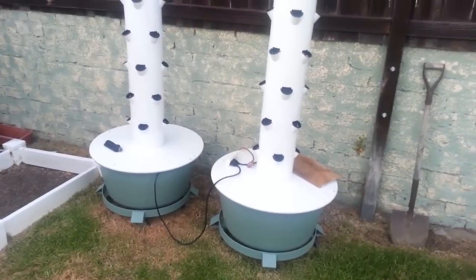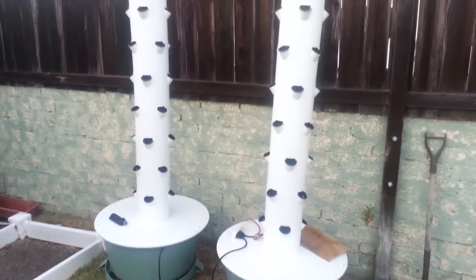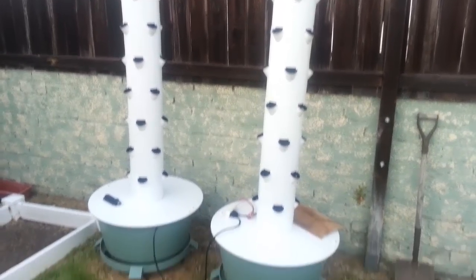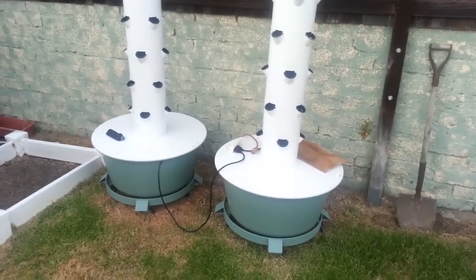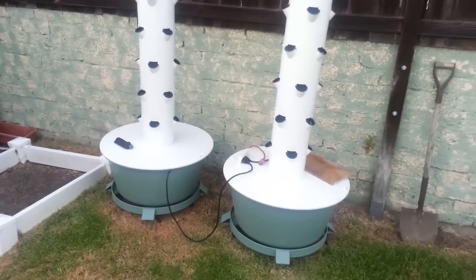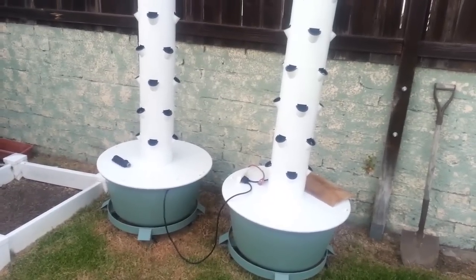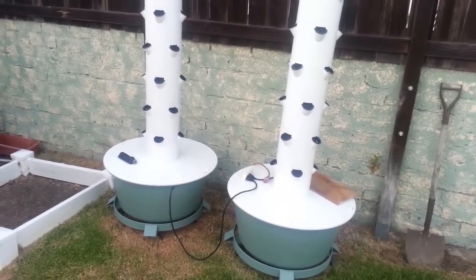Hey guys, Kevin from Epic Gardening here. As you can see, my towers are bare — they are naked, there are no plants inside them. What actually happened is I got a really bad illness for about a month. I was almost bedridden for quite a while, was not able to take care of my garden, and the plants did die.